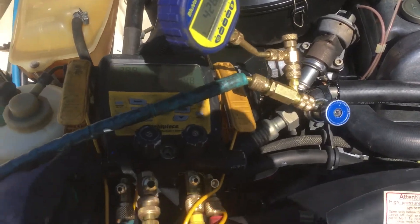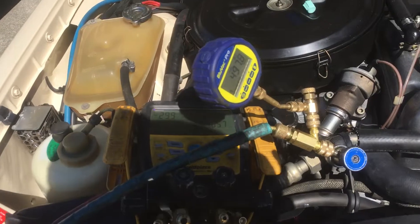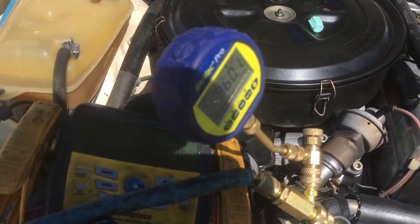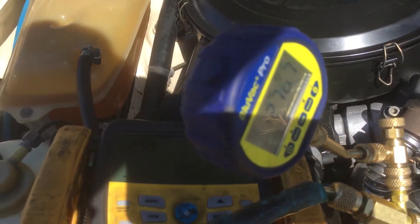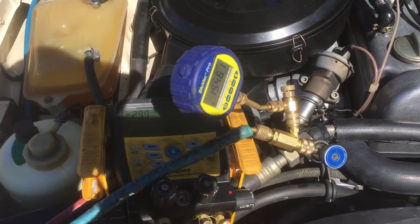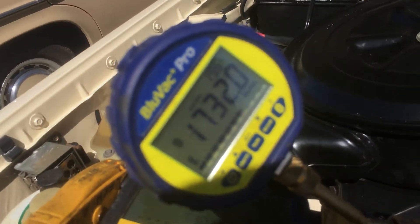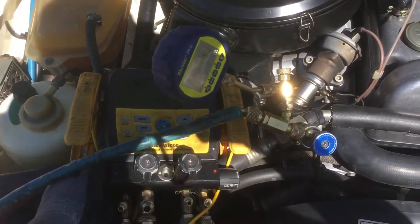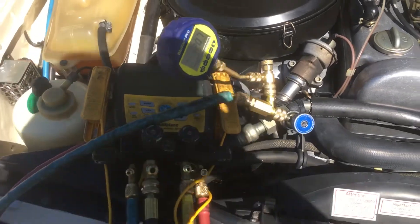Let me turn off the source of vacuum and see if we have a big leak. There should be a rise in the hose because the hose was contaminated by being used with refrigerant. It's going up slowly. For the speed of the video I'm going to skip ahead. It's at 1,600 microns, not 16,000. I'm going to bank on it being moisture contamination and refrigerant contamination in my hose, and hopefully not a leak in one of my connections set up for this demonstration.